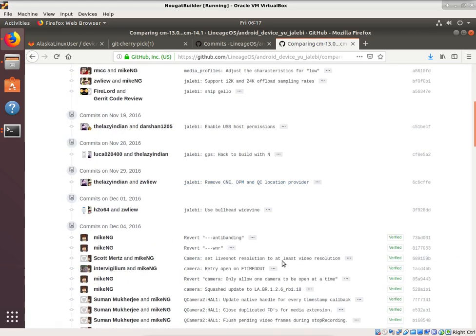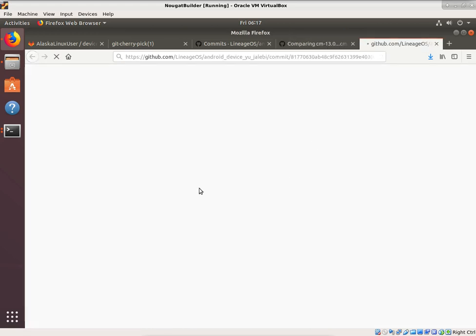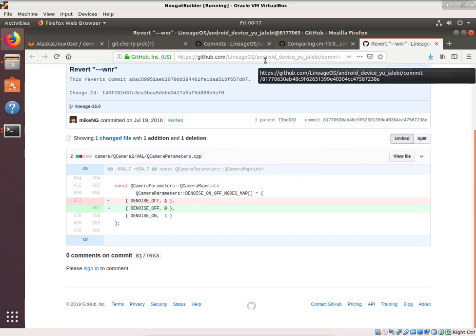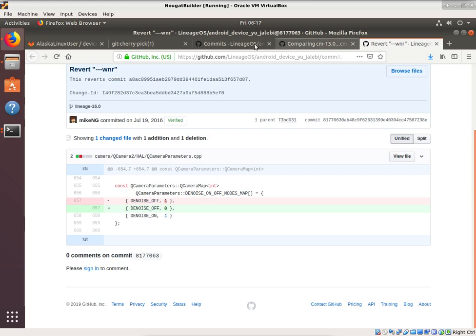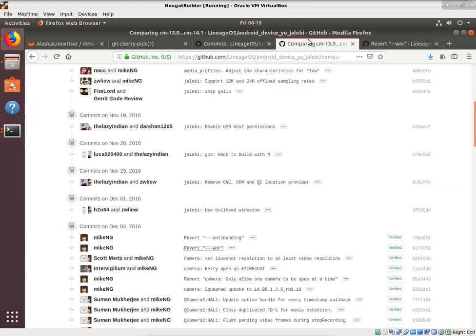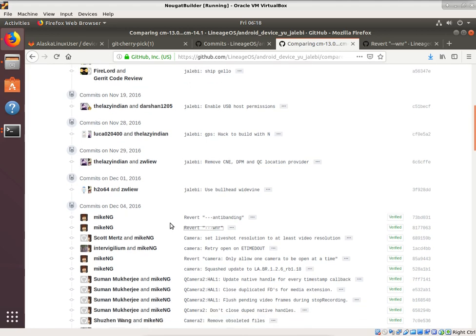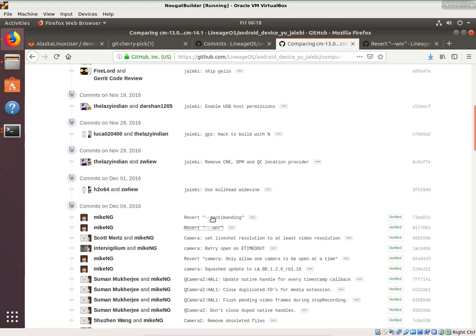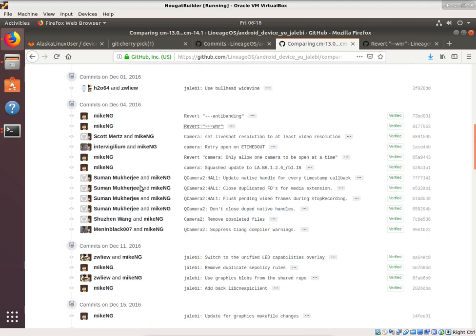Some commits are really small and pretty easy to go through. But remember, we have to do this for the device tree, for the kernel, and for the vendor blob — so we have a lot of material to go through. This is just 68 commits on the device tree itself. Also notice that some of these commits are reverts — they did something, then decided it wasn't a good idea and reverted it. So doing commit by commit means you may have to go through things and then revert them as well.